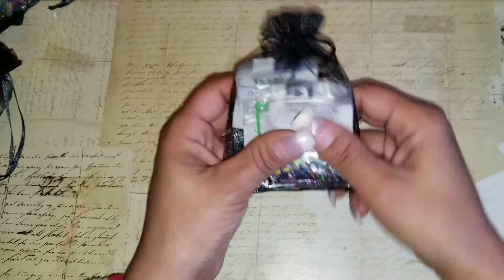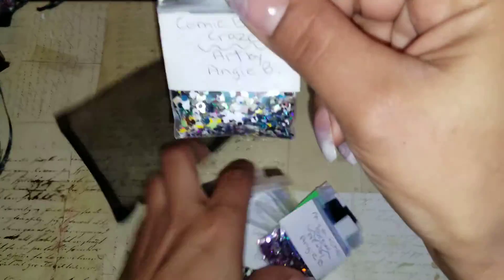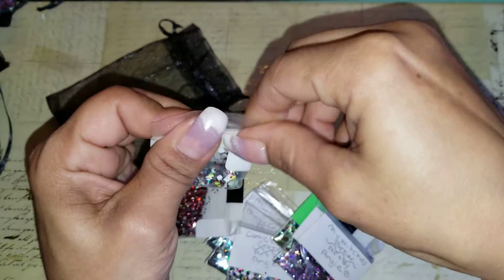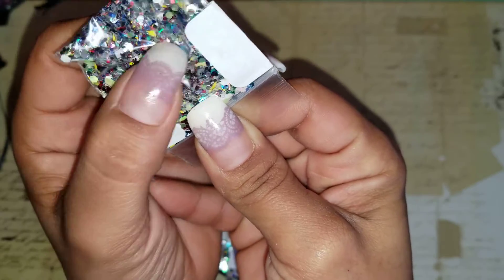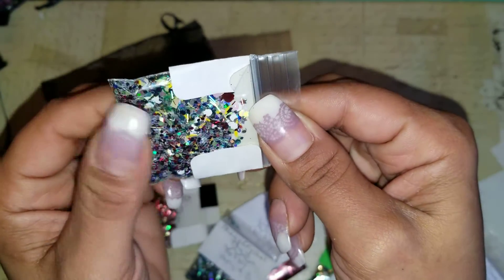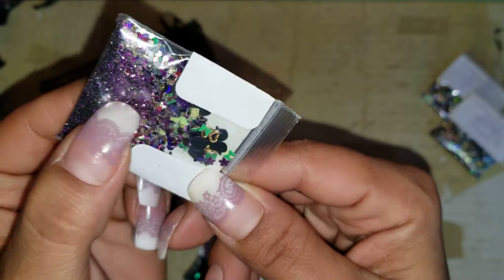We'll start with Bundle A — I have three of these available and there are 10 packets of glitters in each. This one is Comic Book Craze. Some of these will have a little gemmy bag of gems attached. Inside you've got lightning bolts, spades, clubs, a whole bunch of different hexies, different colors — just a lot of fun colors. This bundle has a double of Comic Book Craze, so you actually get two of these.